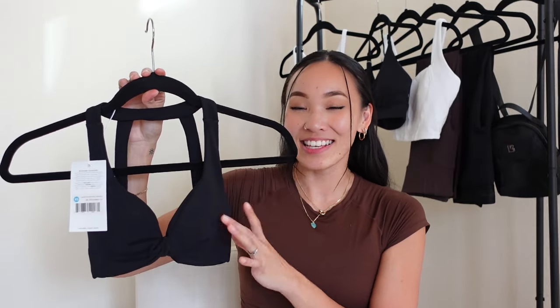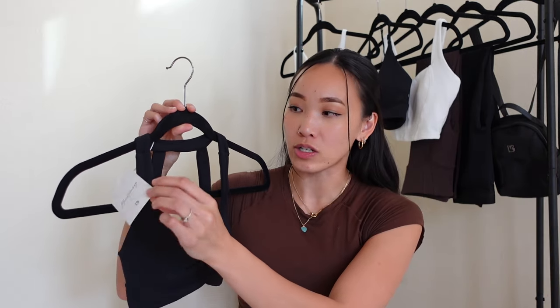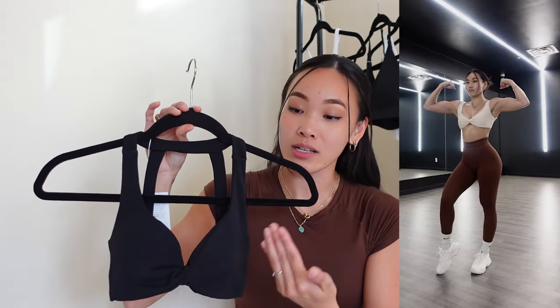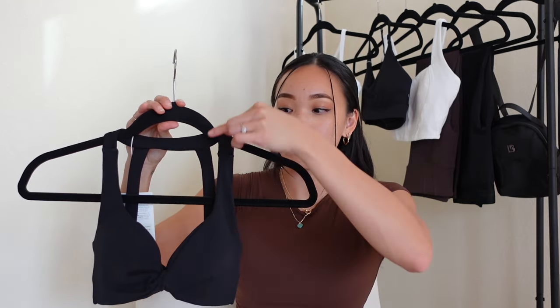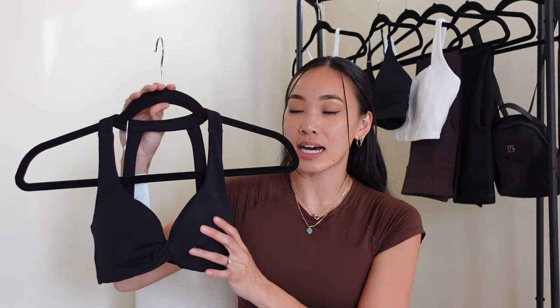Next up: this itty bitty, teeny tiny Double Twist Sports Bra in the color Onyx Black in a size Extra Small. This is the second rendition of the Twist Bra that launched in the Naked Collection — I had that one in Stardust in a size Small. That bra was very boobalicious, just a straight up-and-down strap that met in the back, very low compression. The straps would almost be falling off my shoulders and I didn't really get support at all, hence sizing down here.